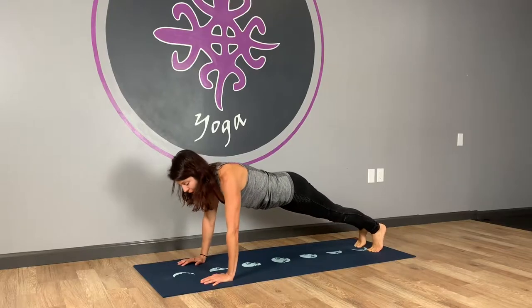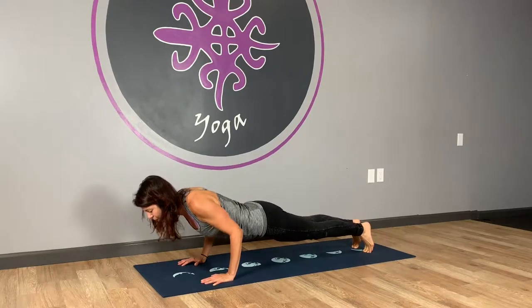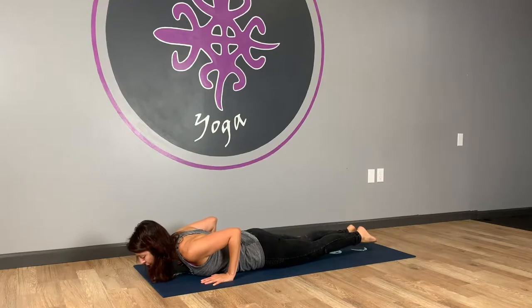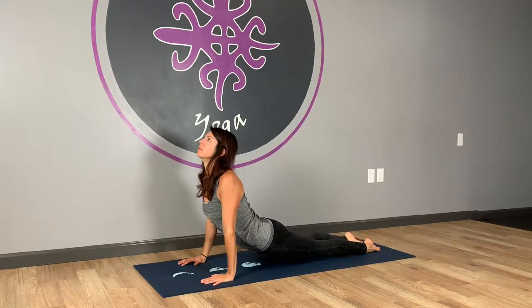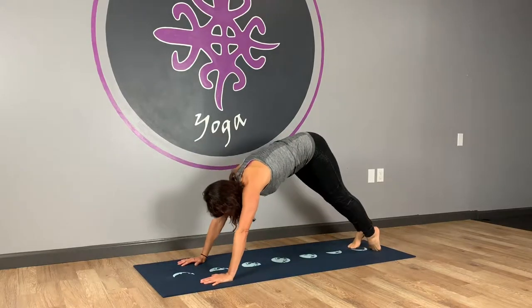Back to plank. I'm going to lower down — chaturanga. Come forward a little, hug the elbows in, lower down. Uncurl those toes and go to upward facing dog. And exhale to downward facing dog.